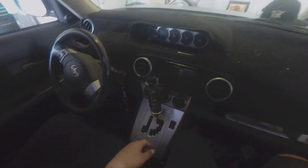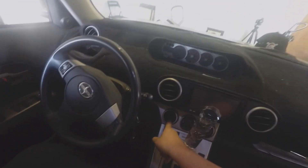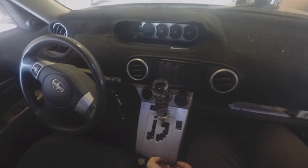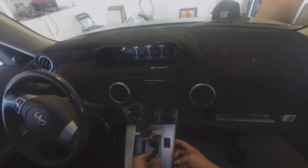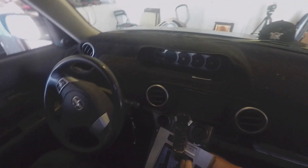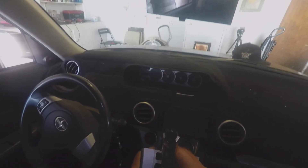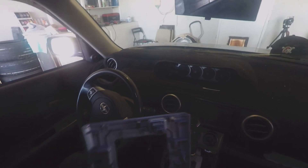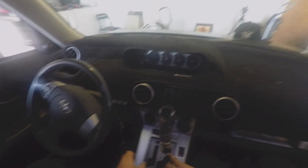Next on the list is to fix this here — this knob keeps falling out, so I'm just gonna go ahead and remove it so I can reattach it. I've never fixed it before but we're gonna go ahead and reinstall it. Pretty much you pull off this bezel, you just pull it up.